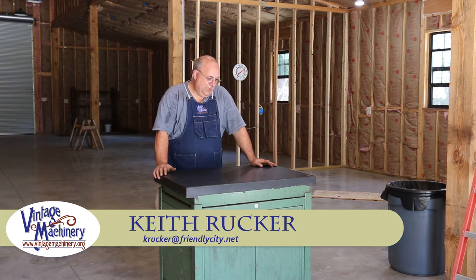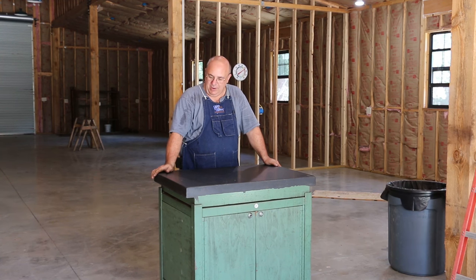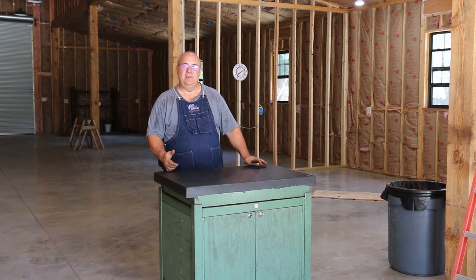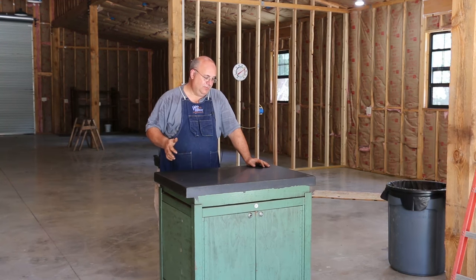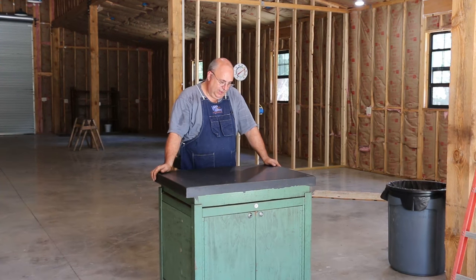Hello, Keith Ruck here at VintageMachinery.org. A couple weeks ago I showed you guys this Brown & Sharp surface plate, a 24 by 36 surface plate that I picked up on an eBay buy, not too terribly far from me — made a little road trip to get it. I'm real happy to have this in, and we're going to be using this coming up first of the year. I'm actually going to be hosting a hand scraping course being taught by Richard King of Kingway Consultants. He's going to be coming to my shop and holding a class on scraping, and we've needed a good surface plate for that course. So I picked this up in hopes that we could use it.